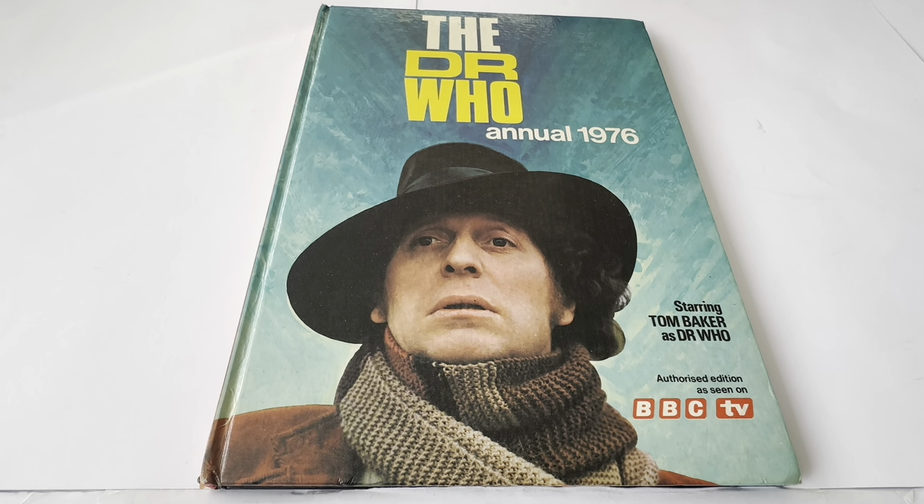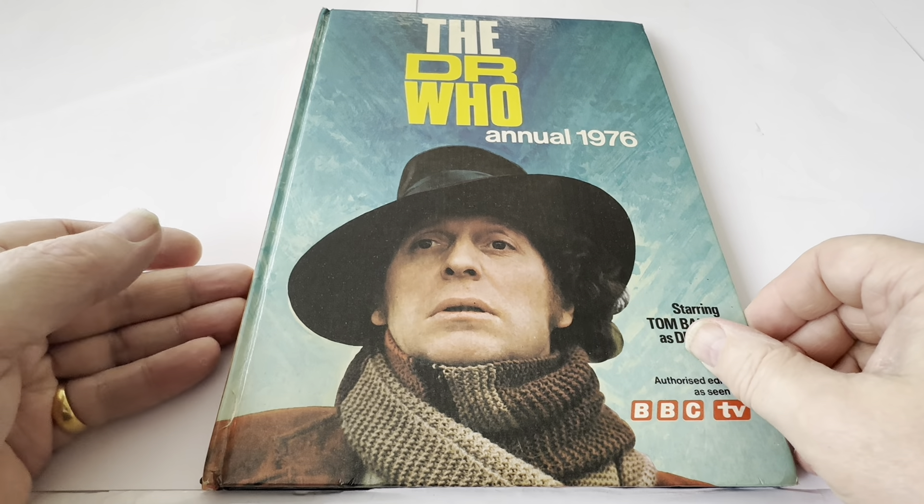So this is the annual in front of us — this is the front cover. It says the Doctor Who Annual 1976, starring Tom Baker as Doctor Who. It's got 'Authorised Edition as seen on BBC TV.' And there you can see an image of Tom Baker as the Fourth Doctor as he appeared in his first television story, Robot.